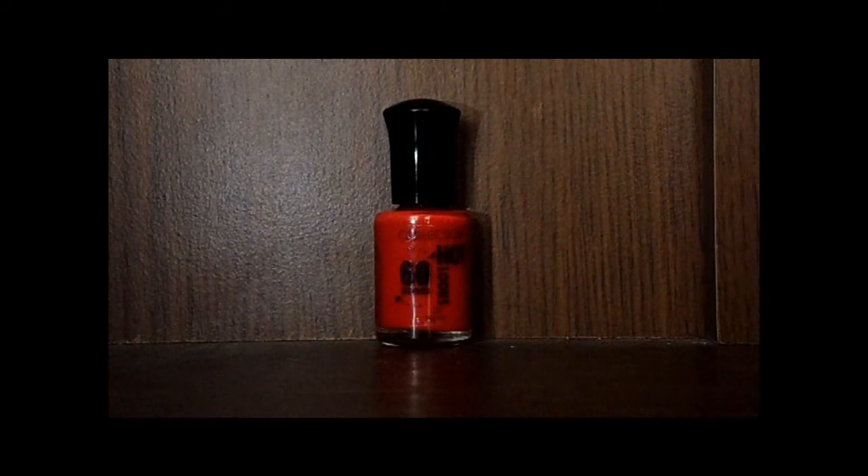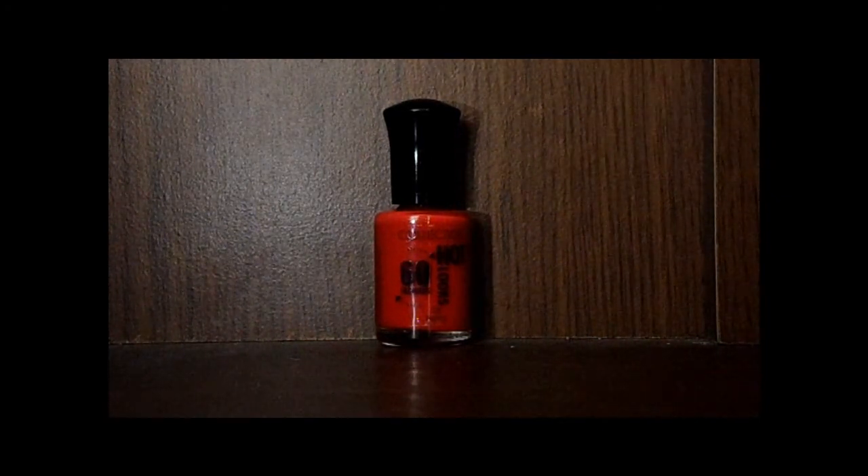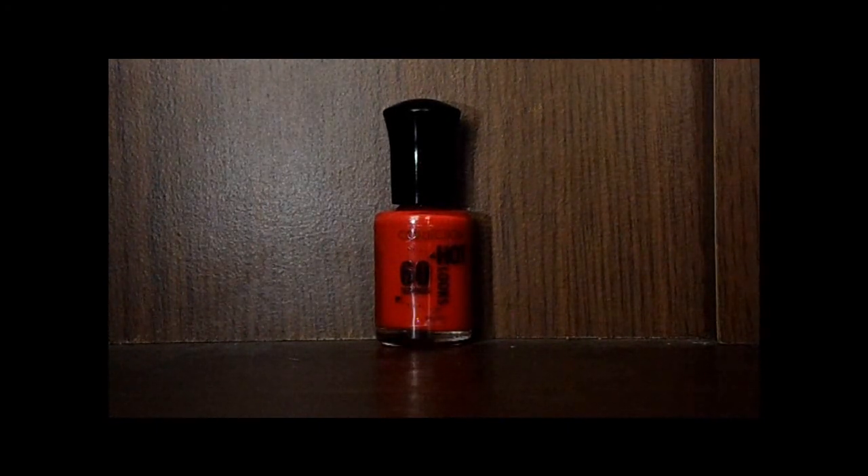The only problem I have with this is that for me they're not widely available — they're only available near me in the big Boots stores. I think Superdrug does sell these but they're never in stock, or there's not many shades, and even in some smaller Boots and Superdrugss I can't find them.